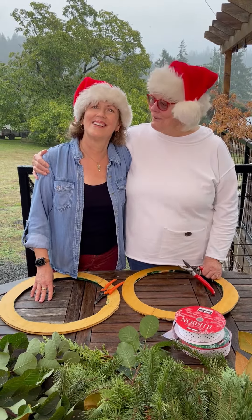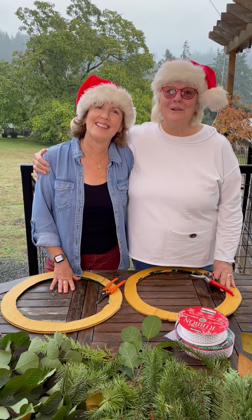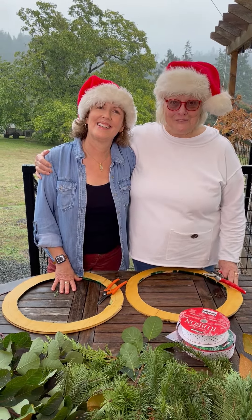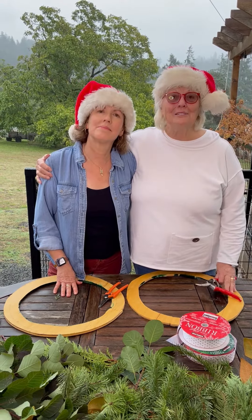Hi, I'm Judy and this is my niece Margaret and we're going to show you how I've been making wreaths for 50 years with just greens and decorations around the house and the yard.